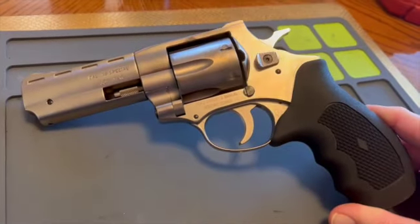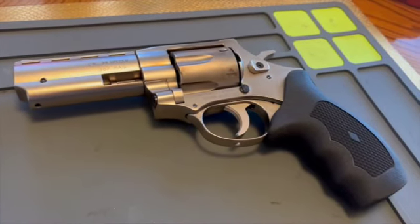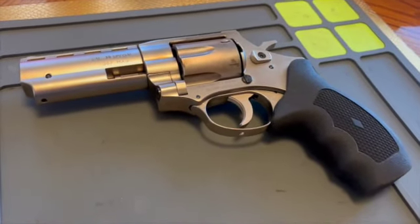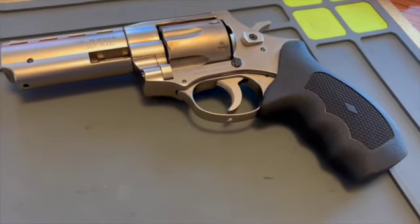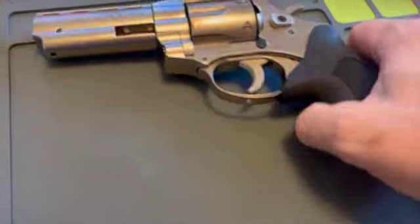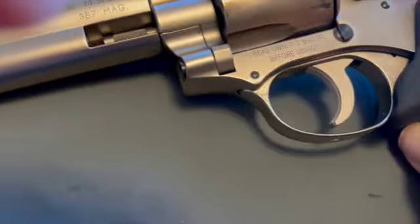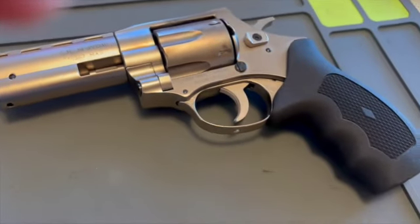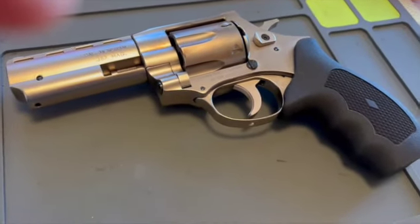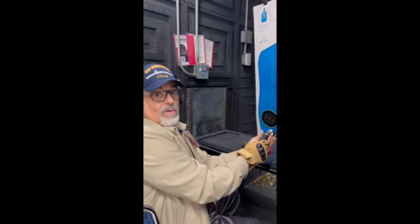It has a rubber neoprene grip — the grip is pretty good. Ergonomics are decent. It's 31 ounces empty and holds six rounds. A lot of places I've looked at online today are out of stock. It's a fairly inexpensive gun, especially for a 357 — even Taurus 357s are a little more expensive than this. You can see it's dirty because I just took it to the range a couple days ago, and I'll put that range footage in this video.